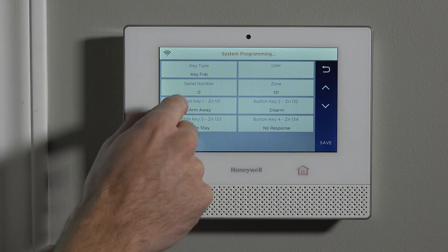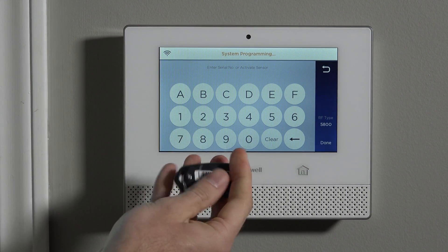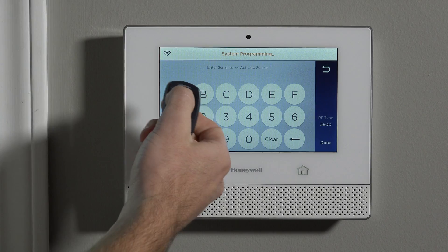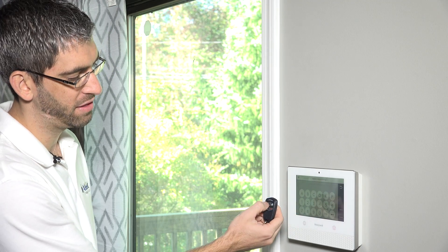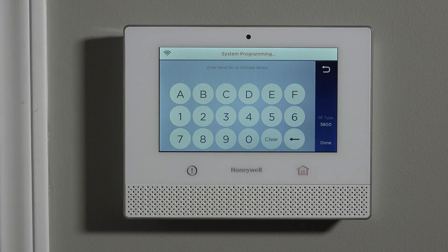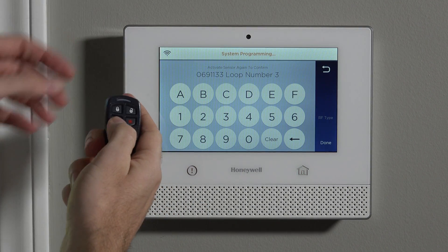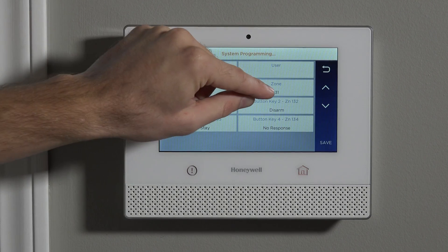Now that we know how the fob works and how to determine if it's high or standard security, we can go ahead and program it. First, tap the serial number box to bring up the keypad. We could type the serial number from the back of the fob, but just like in our other sensor programming videos, it's much better to auto-enroll the device — it ensures we don't make a mistake on the serial number and confirms the system actually sees the device. So before programming anything, we press and hold a button, hear a beep, let go, wait a couple of seconds, then press and hold the same button again. We hear a double beep, and now the serial number appears — exactly matching the sticker — along with loop number three for this particular button. Press and hold one more time and the serial number is set on the zone.